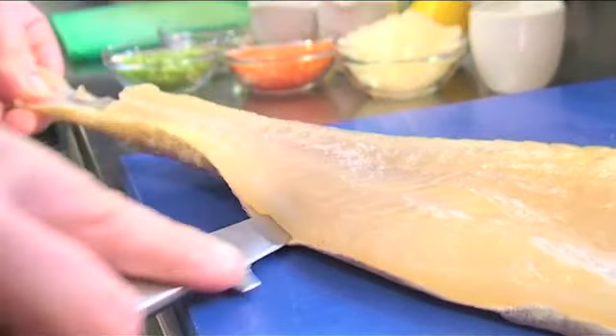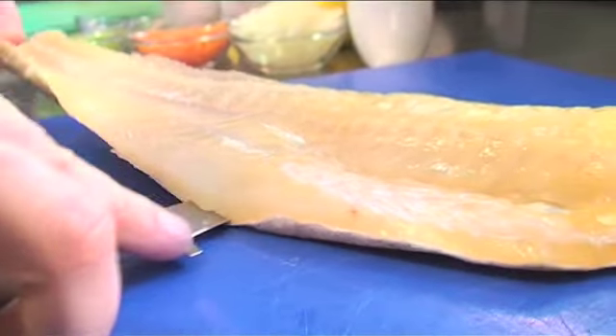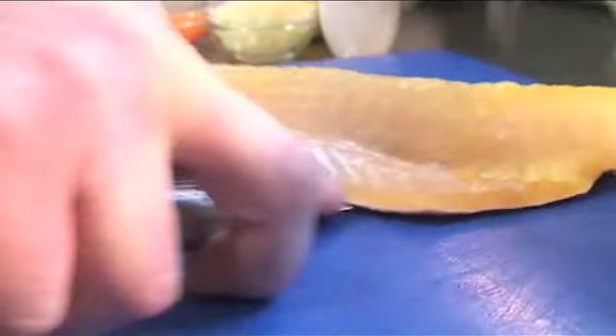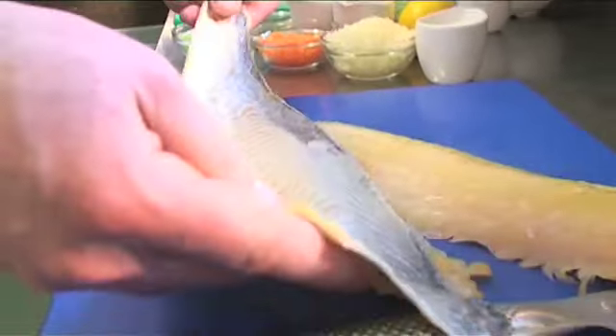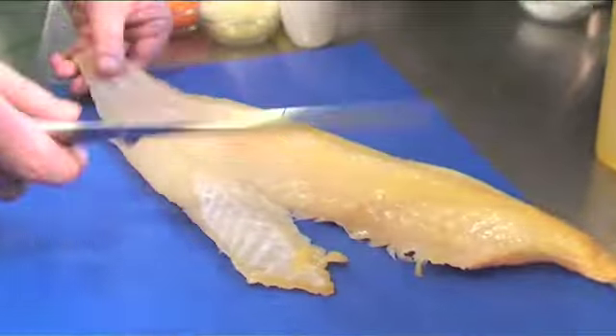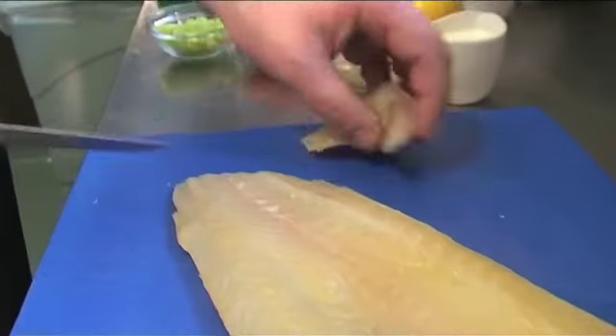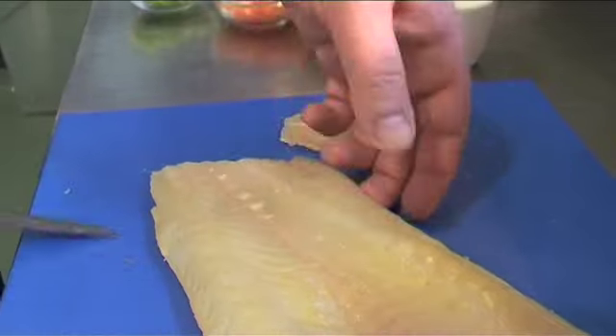First of all we're going to take our fillet of smoked haddock off the skin and just gently let your knife run underneath, flat against the skin all the way along. Nice and clean, no flesh on there. Alternatively you can get your fishmonger to do that for you. So we're just going to take that tail piece off of there and just a nice center cut, about 150 grams in weight.